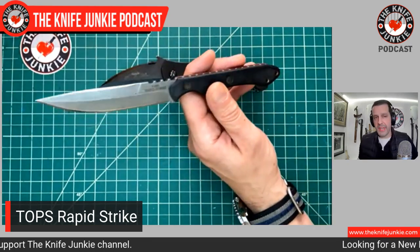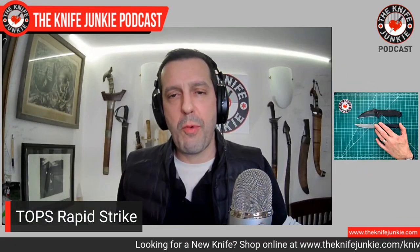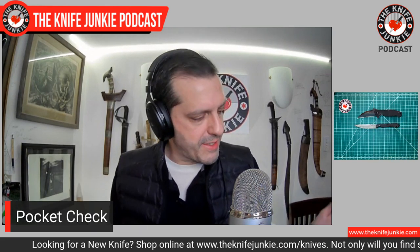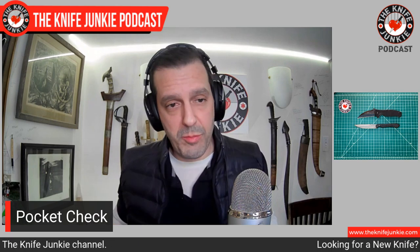I did a glass breaker video this past summer testing different glass breakers — at that point I had already ground this off. I don't need a glass breaker on my Rapid Strike; to me that's like a little commando knife. I'm a sucker for double edges and daggers. I love the asymmetric double-edge blades, like this or like the Big Bear Classic, the Loveless-style double hilt. All for it.